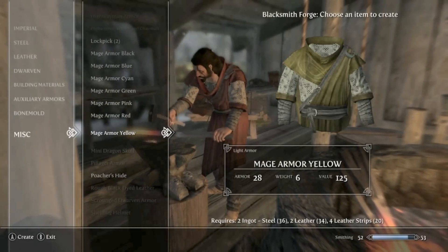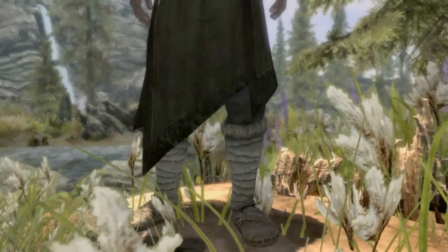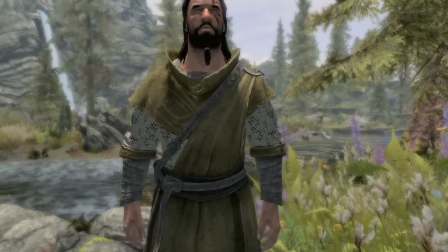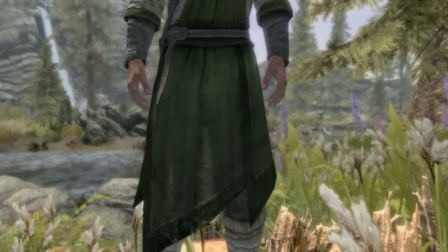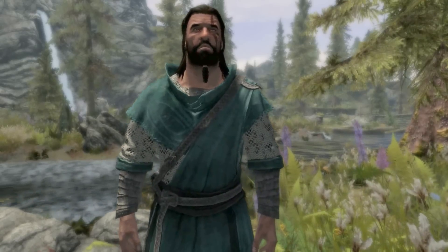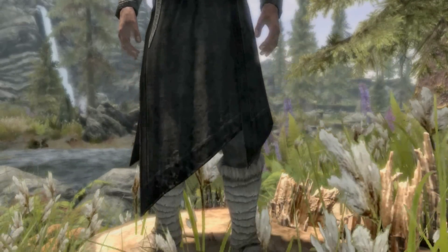So let's take a little closer look at these armors.